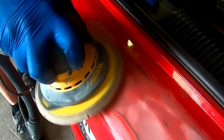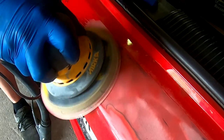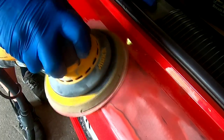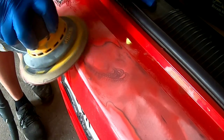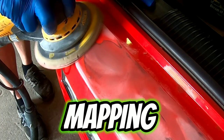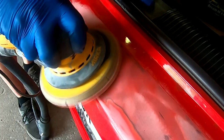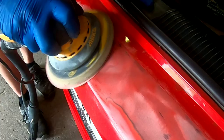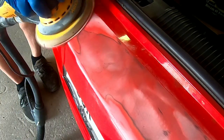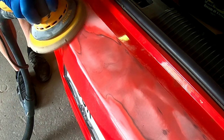There are a couple of reasons we want to sand this paint smooth and feather edge it out. One reason is we want it flat so that when we apply primer it's easy to block out and get straight. The other reason is to prevent something called mapping — which is when you apply your 2K primer and it lays in that hard paint edge, shrinks into it, and shows up underneath your paint and clear coat as a halo around your repair.